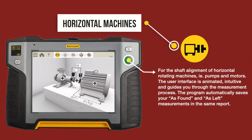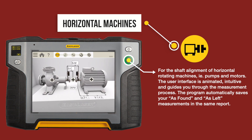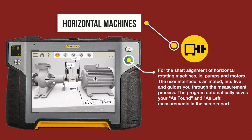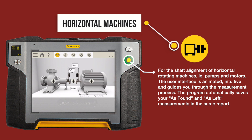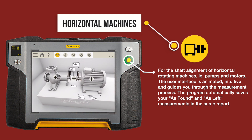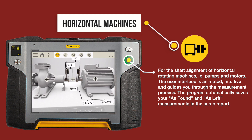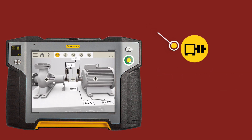For the shaft alignment of horizontal rotating machines such as pumps and motors, the user interface is animated and intuitive, guiding you through the measurement process. The program automatically saves your as-found and as-left measurements in the same report.